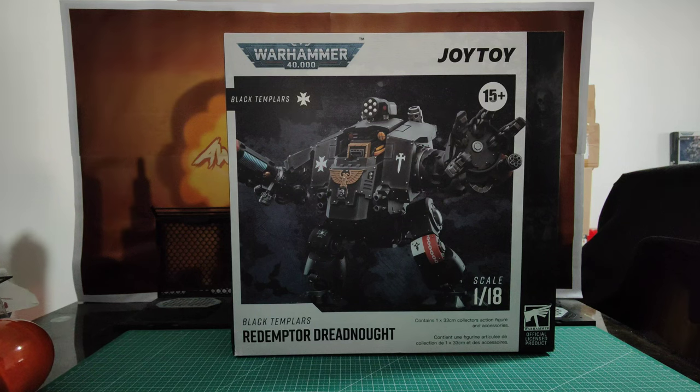Welcome back awesome action toy fans and subscribe today. We're looking at the Joy Toy Warhammer 40K Black Templars Redemptor Dreadnought. We have seen a few of these before — the Ultramarines, the Blood Angels, and an Imperial Fists. Well now we've got the Black Templars one and it does look good. These are great toys. I'm not expecting anything majorly different compared to the others, but the others were really good, so that's not a bad thing.